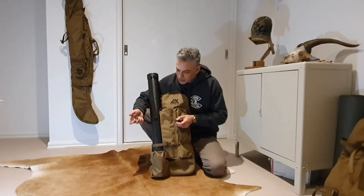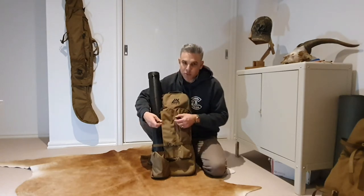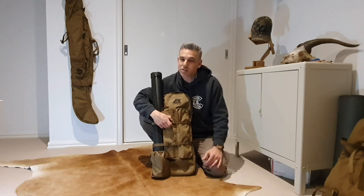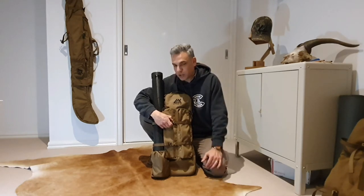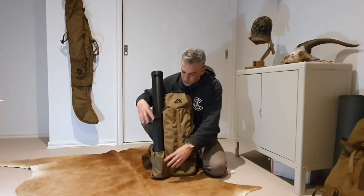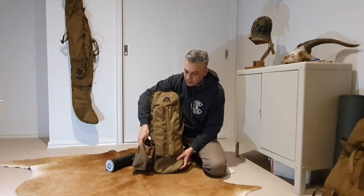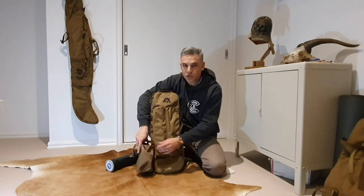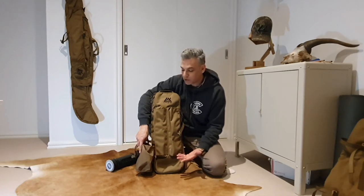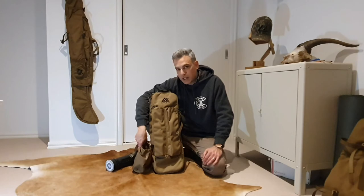These webbing straps are pretty handy. This one's holding the arrow cylinder, but you can put in a bow quiver or a standard quiver like a Safari Tuff or something like that — it would fit pretty nicely here. I've got a little pouch on the bottom just to keep the arrow cylinder or quiver from slipping out. The arrow cylinder doesn't have too many places to hook onto, so it's pretty handy to keep it in check.